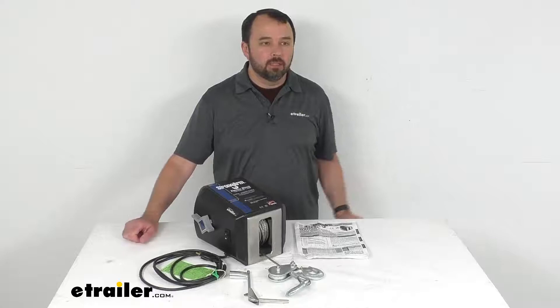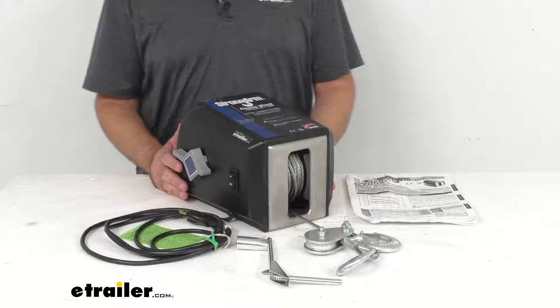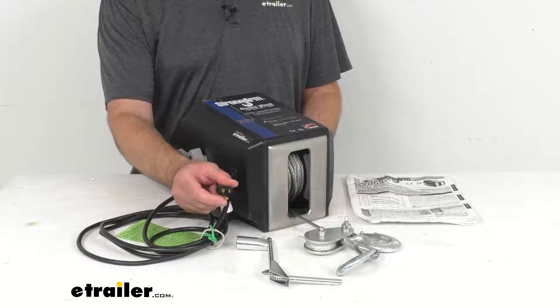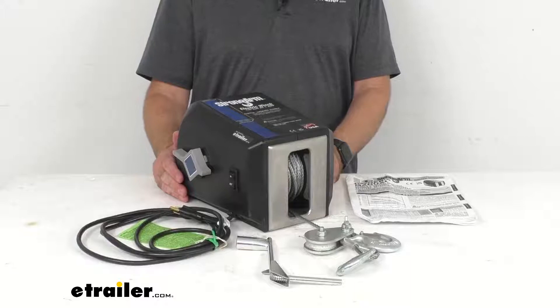Hi everybody, Andy here with eTrailer.com, and today we're going to take a look at this Dutton Lanson Strong Arm electric winch with pulley block. This is a 120-volt AC powered winch that's going to work anywhere AC power is available, with a 10-foot 3-wire grounded power cord. It has a load capacity of 2,700 pounds.